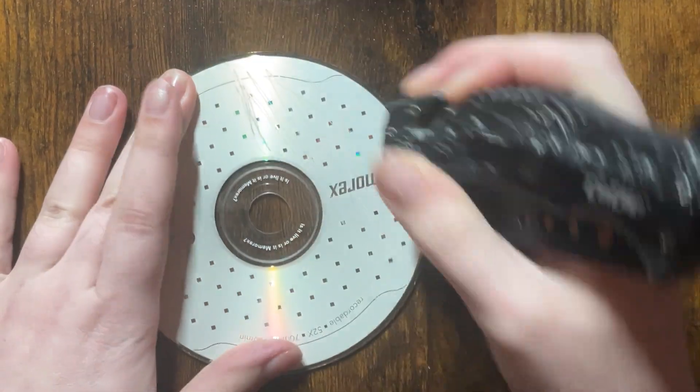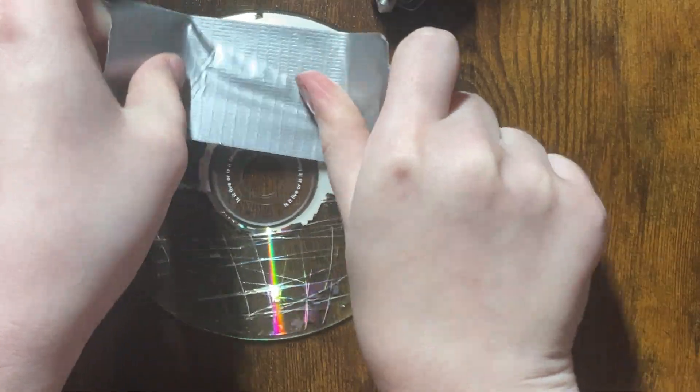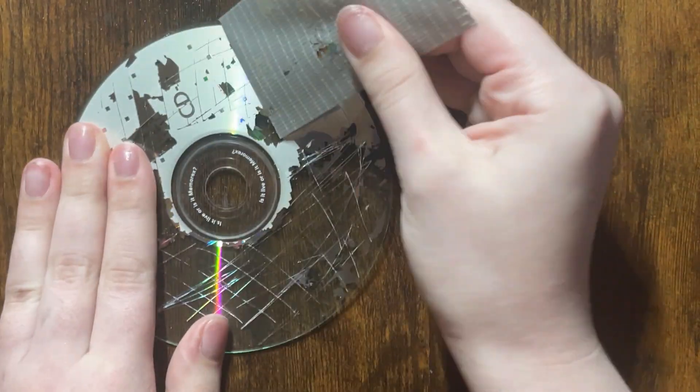Our next hack is a CD prism. You can get blank CDs at the dollar store — please don't ruin a good CD. You're going to want to scrape the top and then go in with some scotch tape, which I find works the best. You would think duct tape would work better, but for some reason scotch tape works better. Then get all the little chunks off.